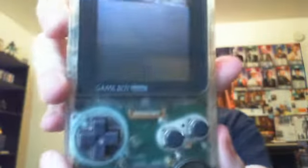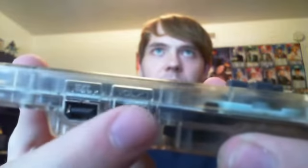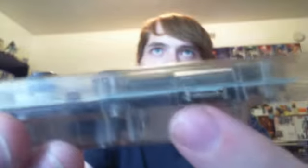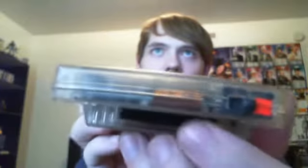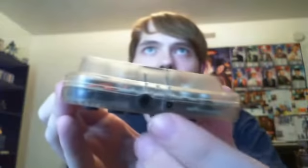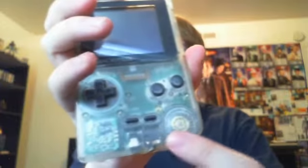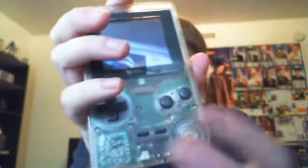That's pretty much it for the differences, so let me give you a close-up look at the console. On this side is where the link cable would go, and you have the volume knob. On the other side you just have the contrast. Here's where the game would go, and you have the power switch. On the bottom you have a place for a 3-volt AC adapter and a headphone slot. There are the speakers, the directional pad, and the A and B buttons, plus Start and Select.